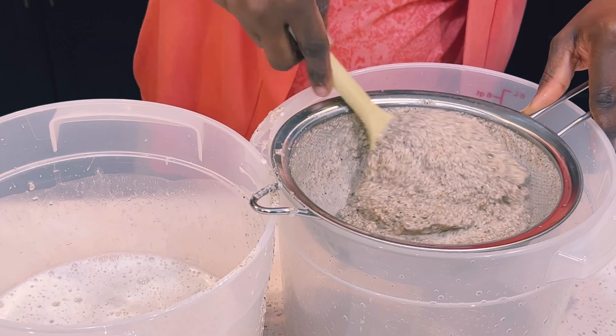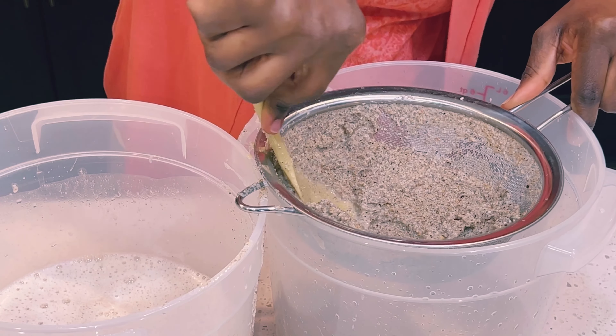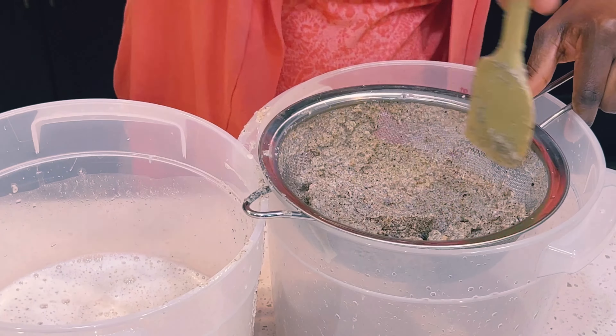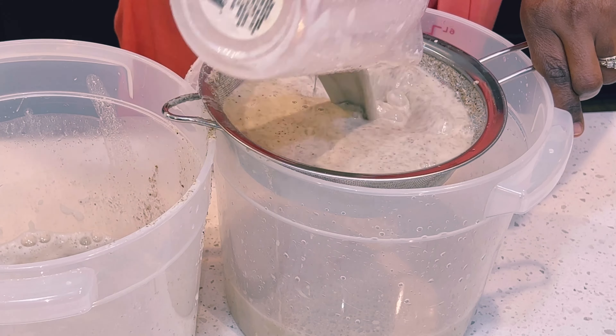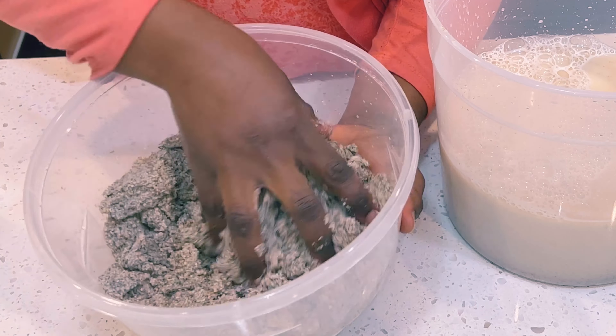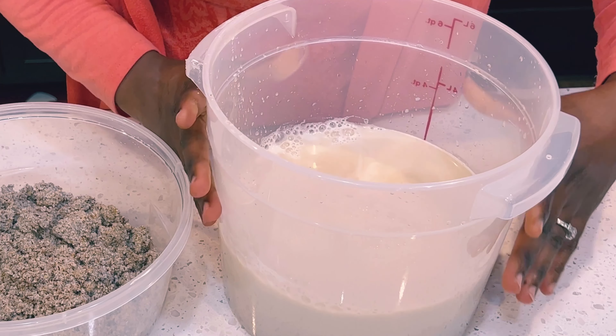Of the millet porridge — if you've had it before, you know it is very smooth. I'm using my silicone spoon to press down the shafts to strain out the milk from the millet. I have another container on the side where I'm transferring the shafts. This is the first strain. I'll then go ahead and blend the shafts again with water because there is so much milk still left in the grain. I'll take it back to the blender, blend it again, and add it to the first strained batch.